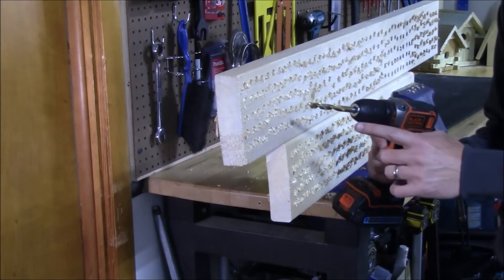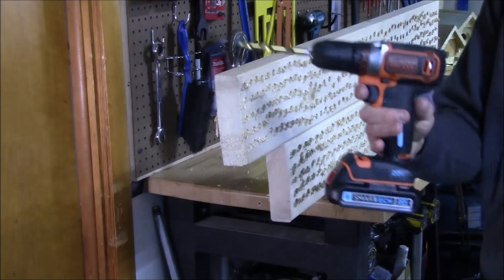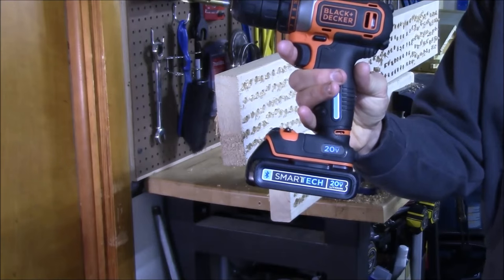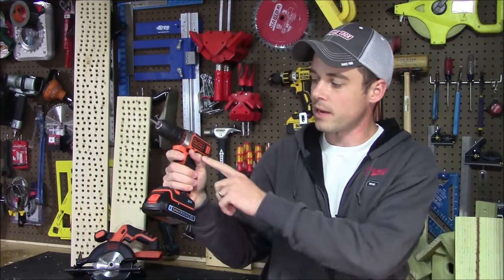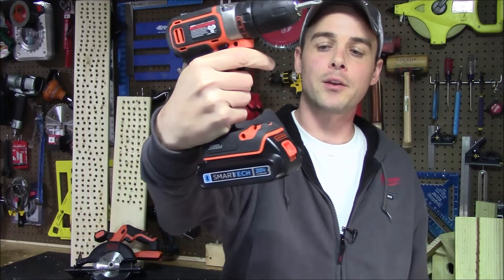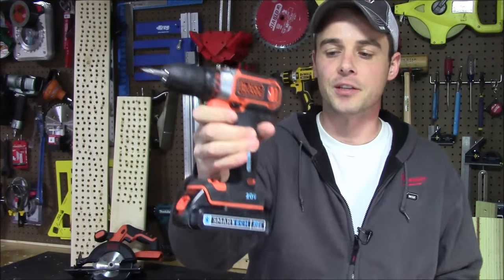The result was 330 three-eighths-inch holes into a 2x6 on one 1.5 amp-hour battery charge. Now you've seen Black and Decker's 3/8-inch 20-volt drill along with the brand new Smart Tech battery pack for yourself.